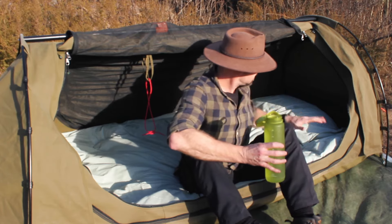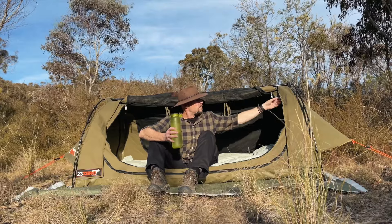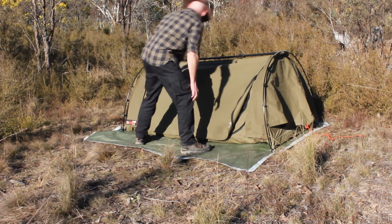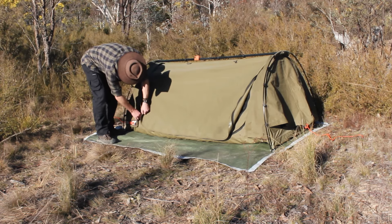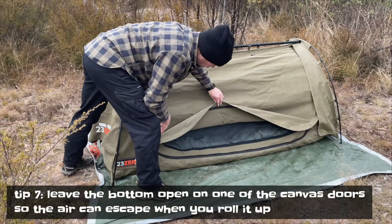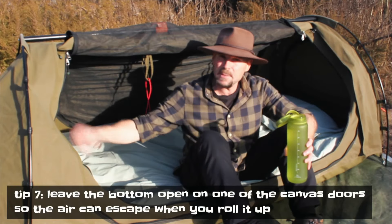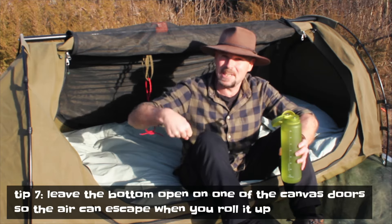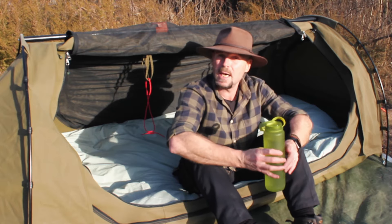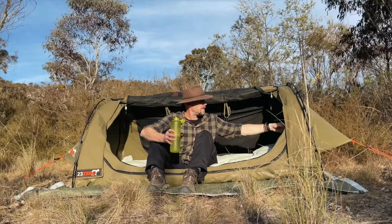So that's the structure of the swag. I zip the inner fly net right up, but the canvas I just zip down the side so it's open at the bottom. The reason is that when you roll it up at the end, the air can escape. If you zip it all up it's full of air and you're fighting to get it out as you roll. Leaving one canvas side open lets the air escape nice and easily — good little tip.